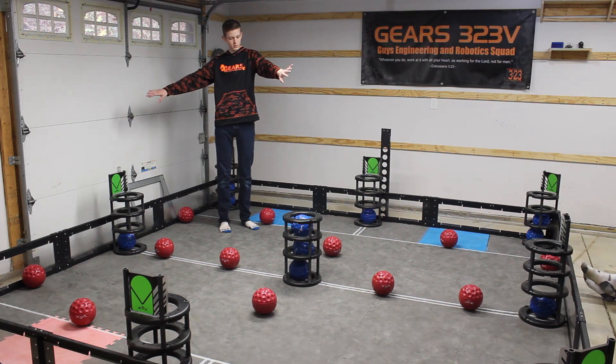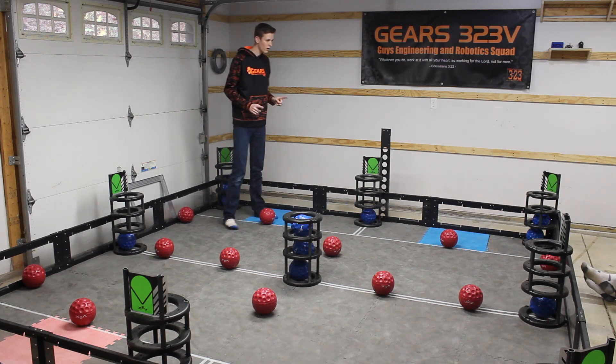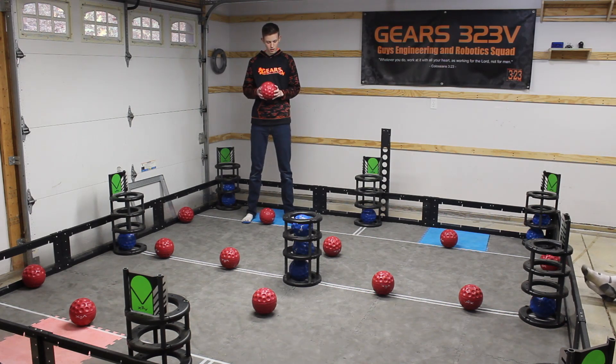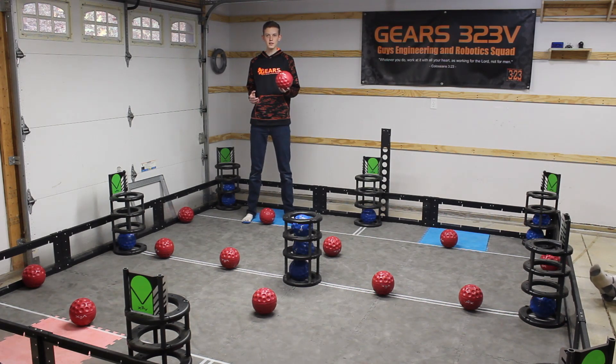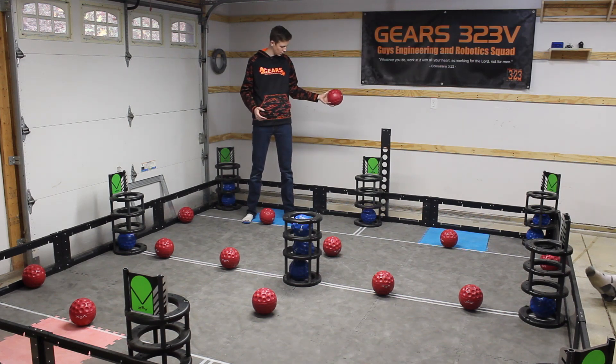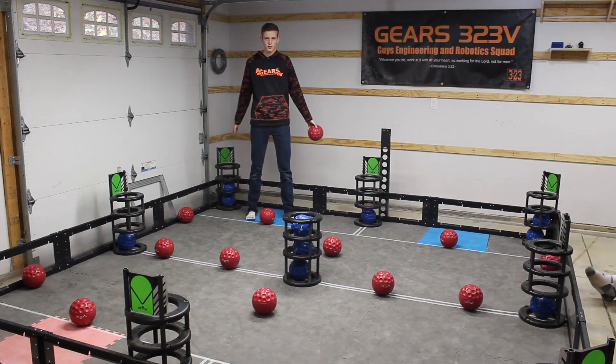You also have two balls against the wall. There is one more ball: the preload. Just make sure it's in a place where a team will have an easy time getting to it — either hand it directly to the team or put it on the ground next to where the team will be setting up their robots. That's all. Now you know how to set up the field for skills.